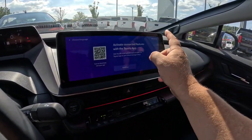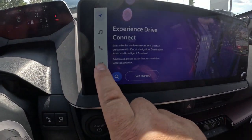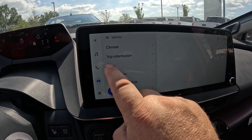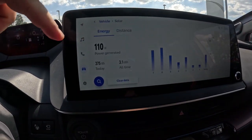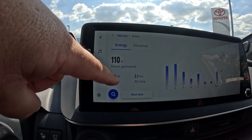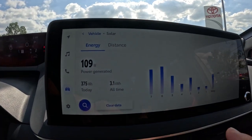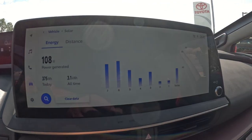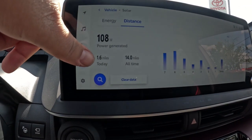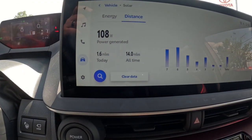I'm going to go over to this little vehicle button right here and hit it. You can see you've got a bunch of different things you can do here. If you hit Solar, you can see power generated: 110 watts. It's got 375 - I'm guessing that's watt hours - today, and 3.1 kilowatt hours all time. You can see exactly what it's doing today.